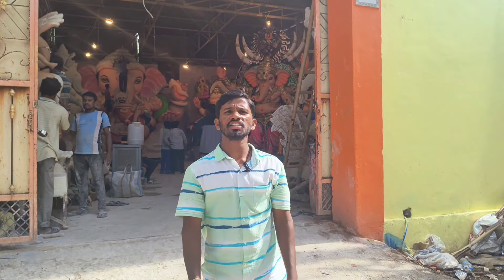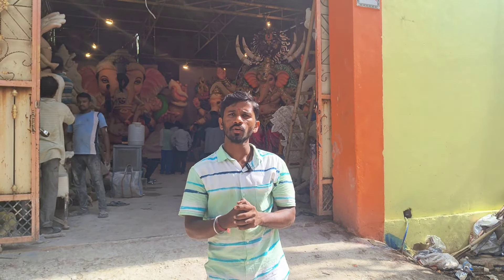Hello everyone. I am Jai Shri Ganesha, Jai Shri Ram Summattana. I am going to show you the workshop in Dool Petra.